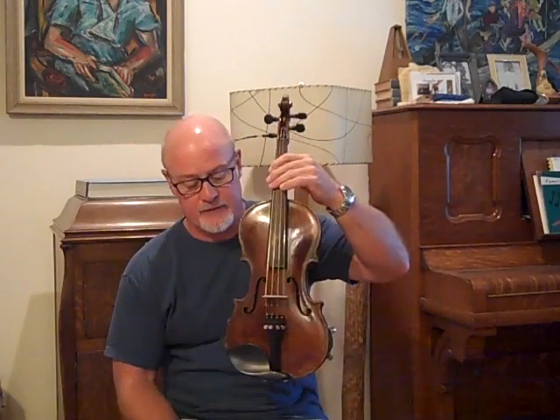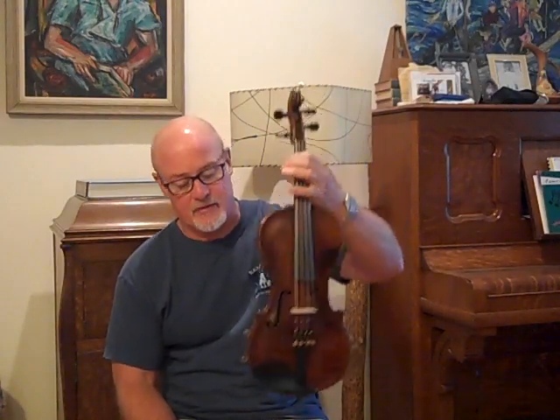Hello, I've got Old Violin 435. This is a very old fiddle from around 1875, 1880 era, one piece back, made in Klingenthal.